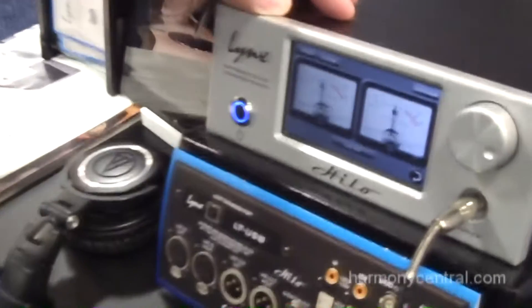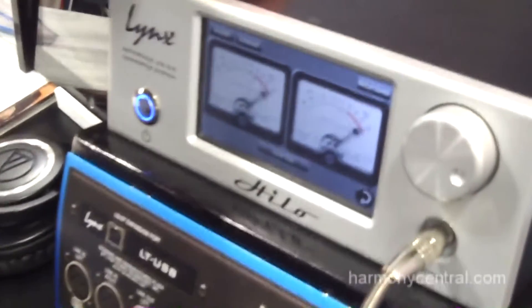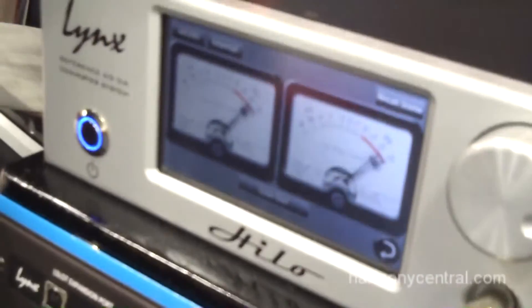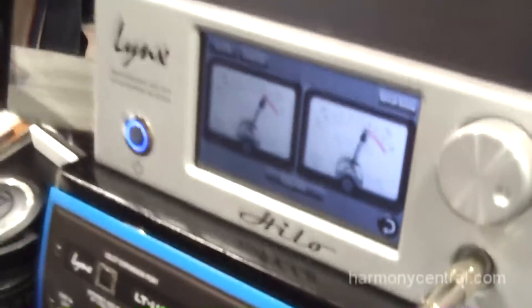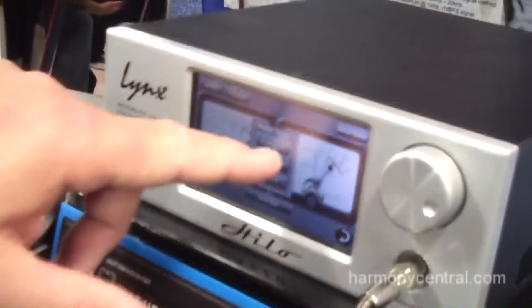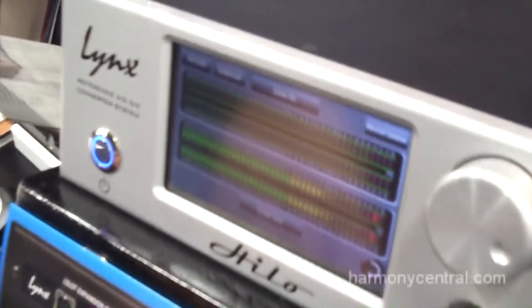We're here with Hilo. Hilo is a two-channel AD/DA converter with a very high quality headphone amplifier — it's sort of like a two-channel AD/DA converter on steroids. It's all controlled from the front panel here, which is a touchscreen. You can switch between analog-style VU meters or horizontal-style meters.